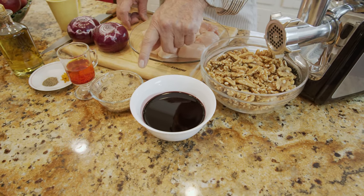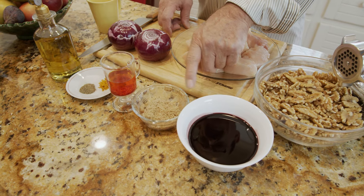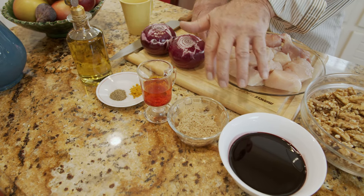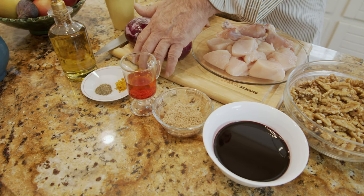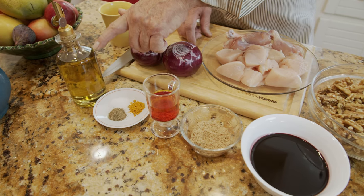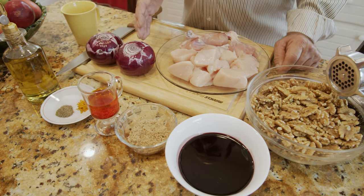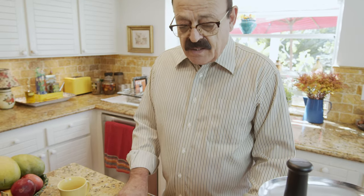I have one cup of pomegranate molasses — it's not very sweet and not sour either — so I have three tablespoons of brown sugar to add to make it sweeter, because my family likes it sweet. I also have liquid saffron, which we're going to use at two different times: once in the middle and once at the end of cooking. For spices: half a teaspoon of turmeric, half a teaspoon of black pepper, half a teaspoon of salt, and a little cooking oil. I have two onions — one will be ground with the walnut, and the other I'll dice very small and sauté with the chicken.